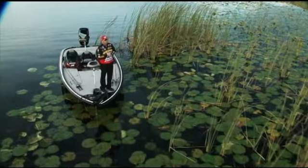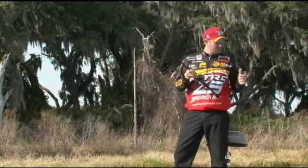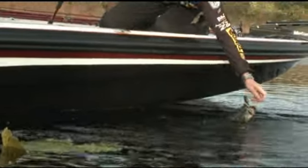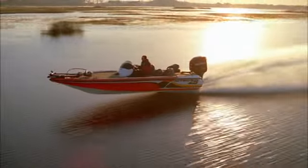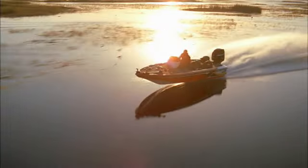I choose a Nitro because it's the best boat for me. I can fish out of anything that I want. This boat has the features and the benefits that I need as a pro angler. If you need a tournament proven boat, Nitro's your boat. I've weighed a lot of bass in tournaments and I can say that it's the best boat for the job that I do.